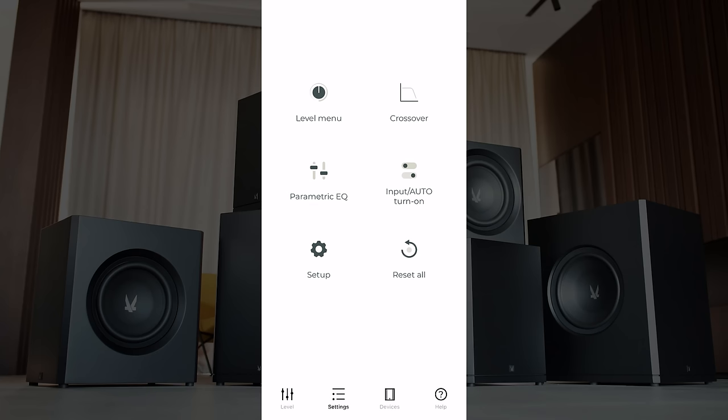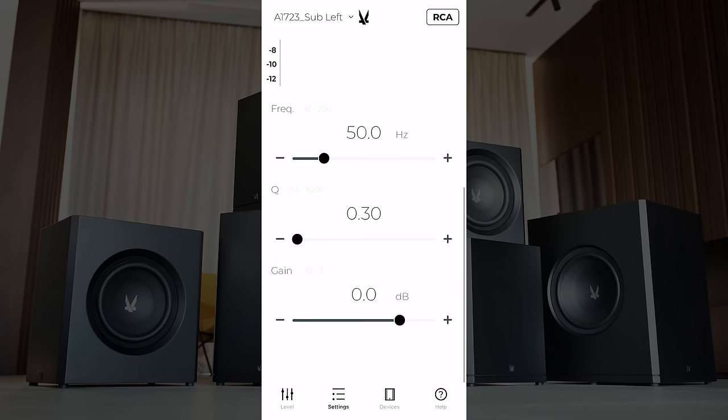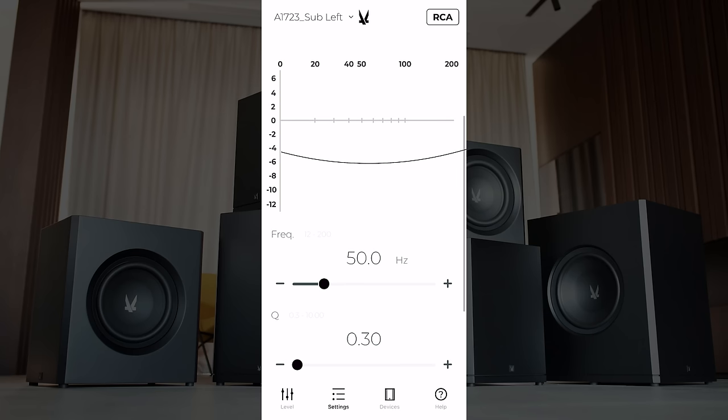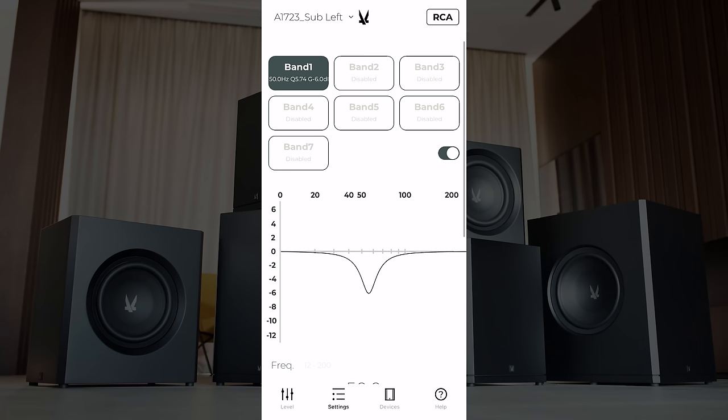Now we'll go into the parametric EQ. Here's where things get quite exciting — if you're utilizing something like REW and taking measurements of your room, it will tell you what frequencies to adjust and by how much. Currently all seven bands are disabled; to enable them there's a toggle switch. Say our subwoofer had a boost around 50 Hz — maybe 6 dB boosted. We can set 50 Hz as the frequency and reduce it by 6 dB. Looking at the curve, as we adjust the Q, that narrows the frequency. REW would tell you what the Q, frequency, and gain adjustment should be. For now we'll go ahead and disable that band.